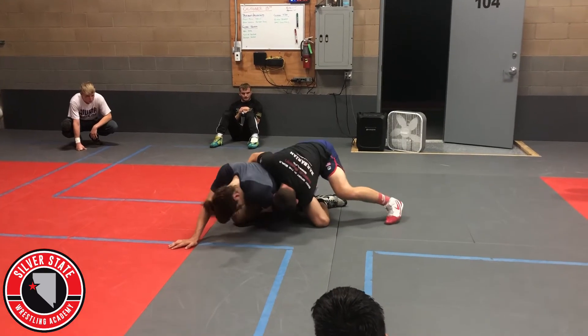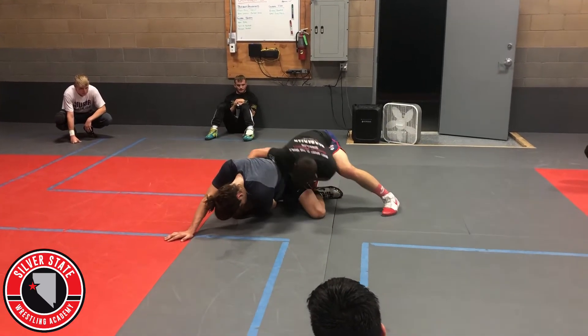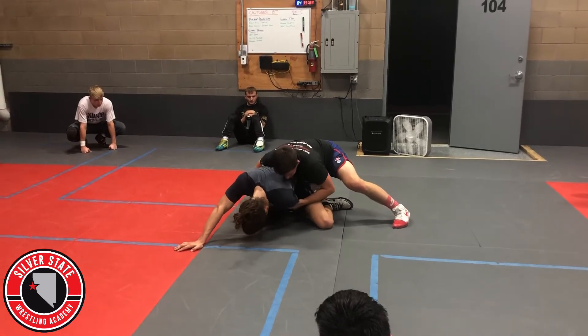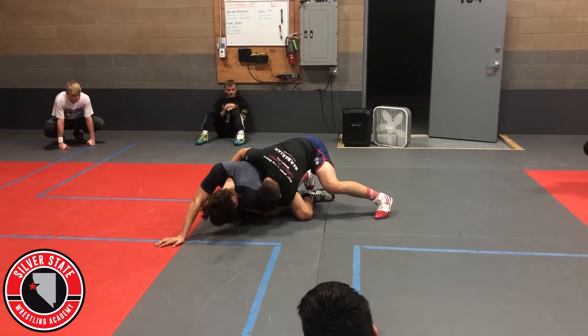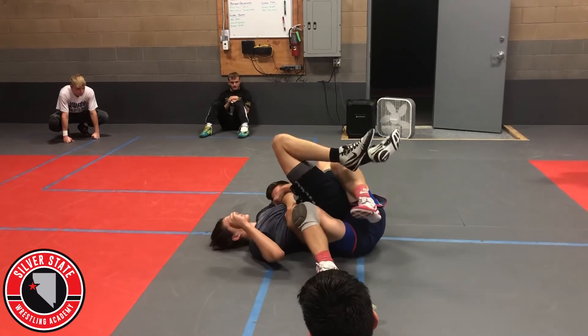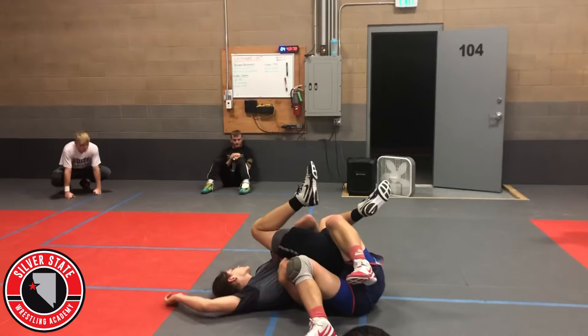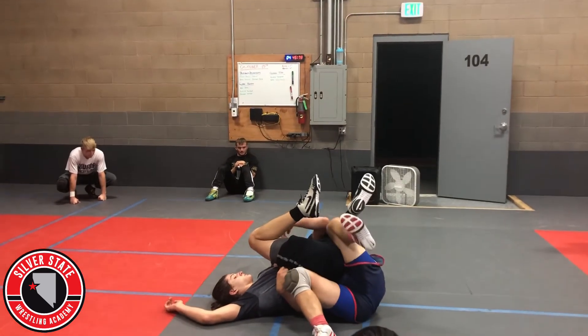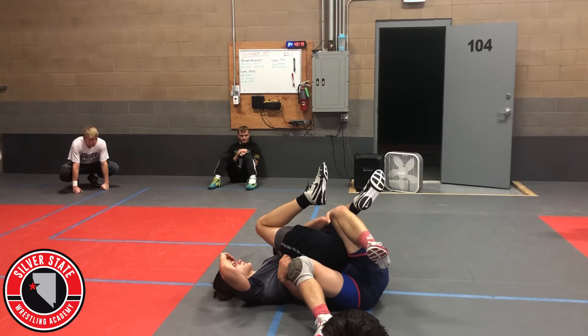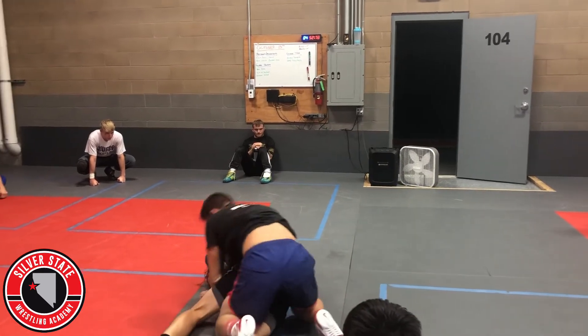Now I'm gonna go to my roll-through tilt. I drive forward, my head and chest slide down — I'm trying to put my ear against his chest. My elbow goes inside his thigh, right here. I catch and I'm trying to get my knee and elbow to touch right there.